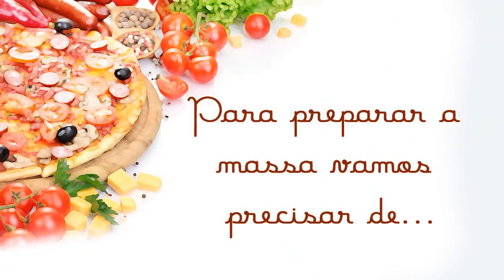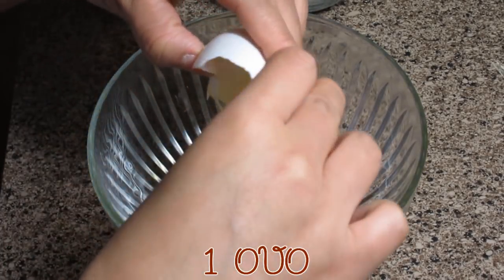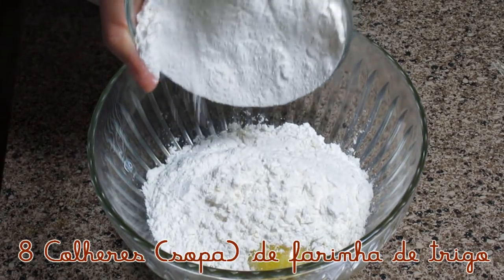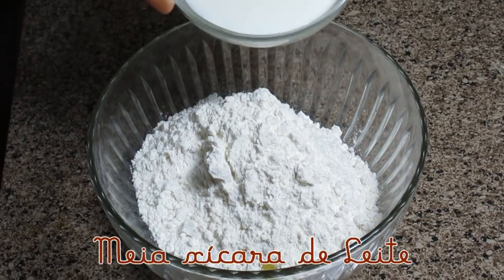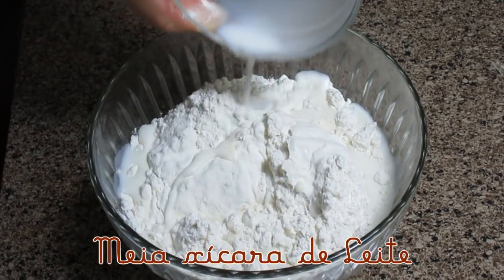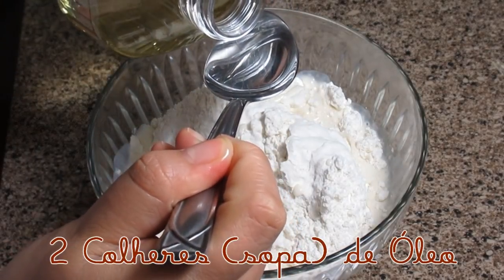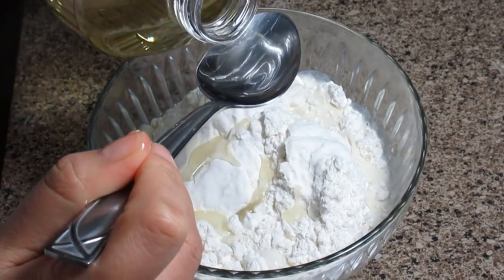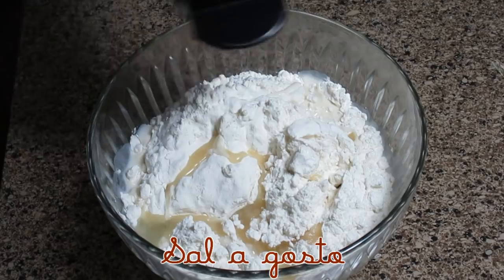Para a gente começar a preparar a nossa pizza, nós vamos precisar dos seguintes ingredientes: um ovo, 8 colheres de sopa de farinha de trigo, 1 e meia xícara de leite, 2 colheres de sopa de óleo — qualquer óleo, óleo vegetal, o que você tiver em casa — e sal a gosto.